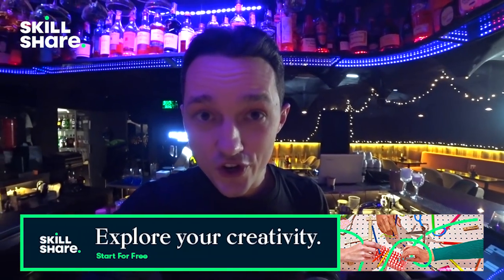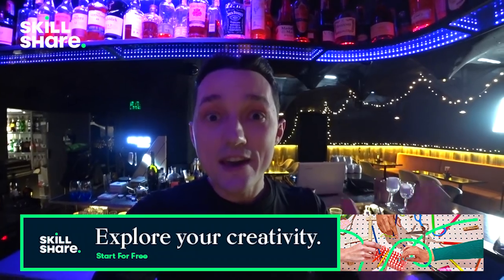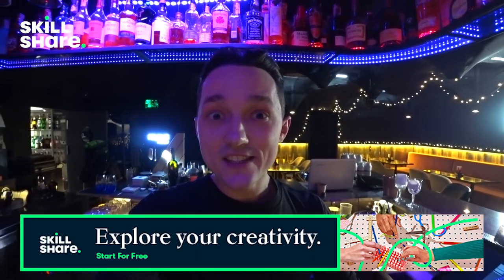So go to the description, click the link, join Skillshare and become better every day. And now let's make this cocktail.